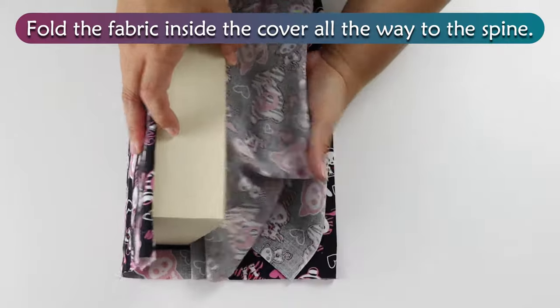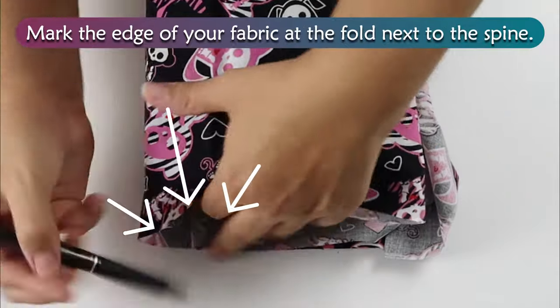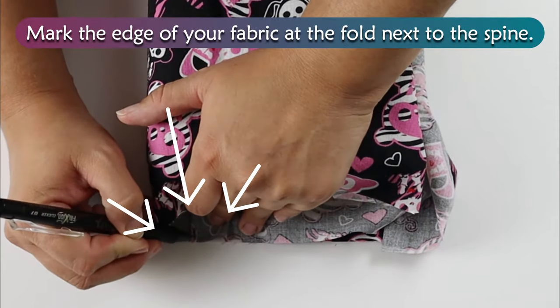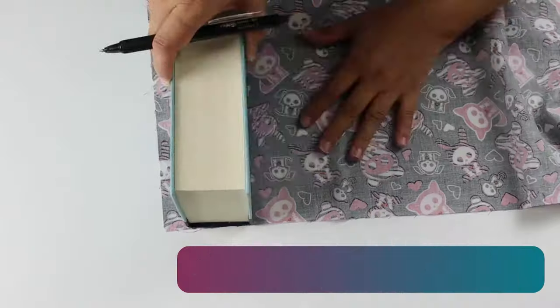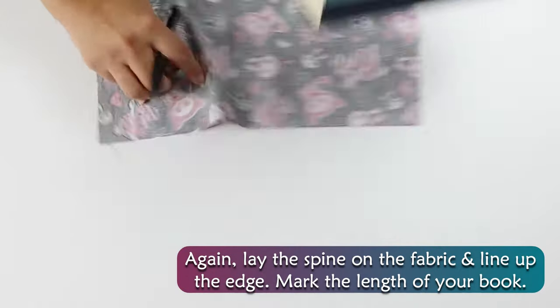Fold the fabric inside the cover all the way to the spine. Mark the edge of your fabric at the fold next to the spine. Again, lay the spine on the fabric and line up the edge, then mark the length of your book.